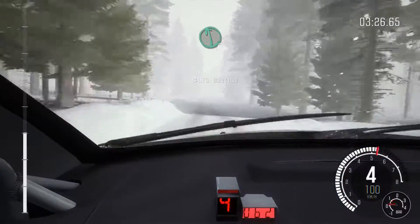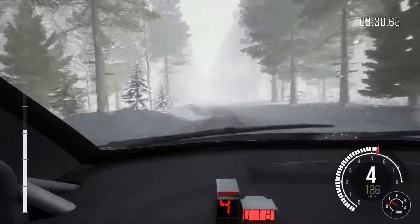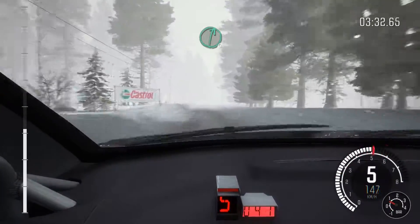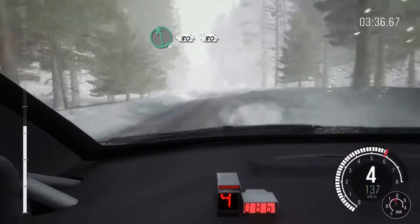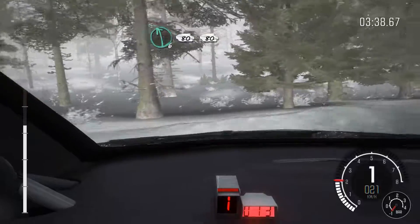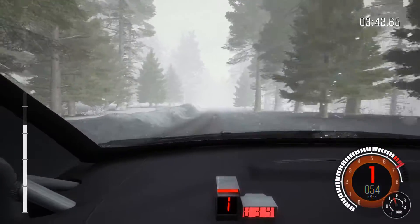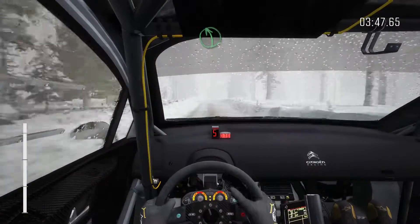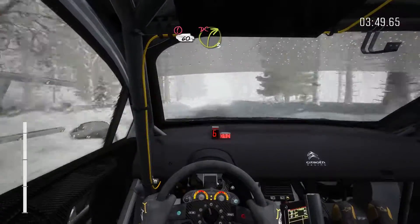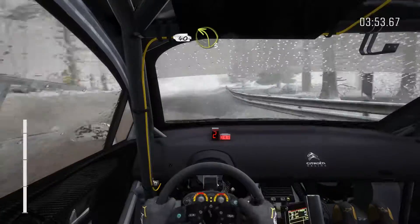Into left six over bump, press 80 over bumps. Right six over bump, and left six over bump. Continue for 80, line for 80. Left five over bump, portion 60. Breaking crest, into right three over bump. 40. Left three long.